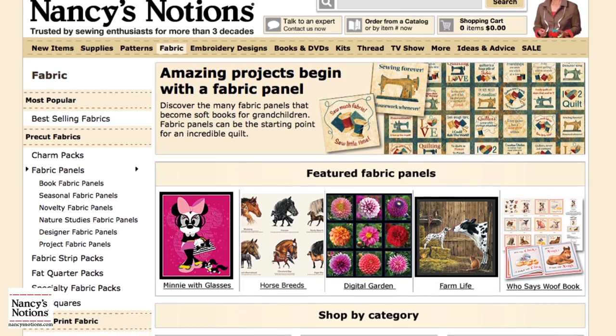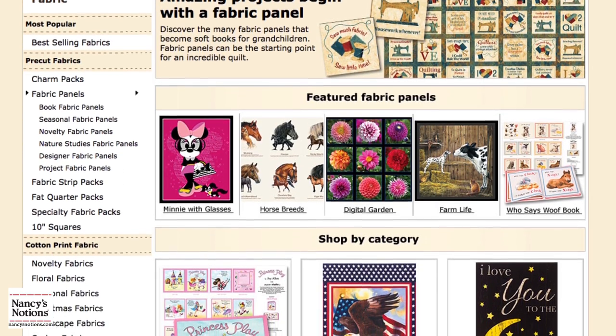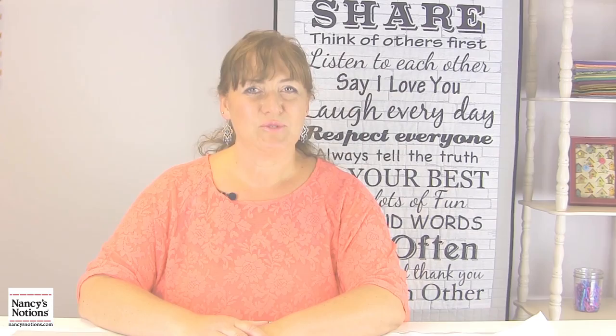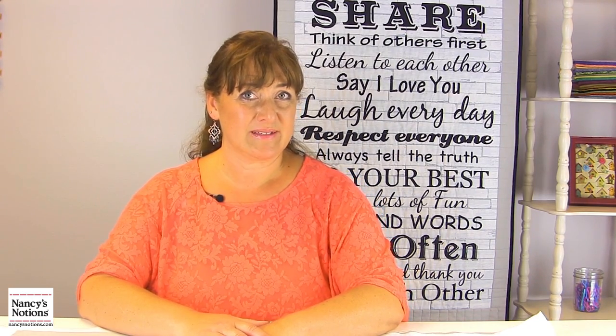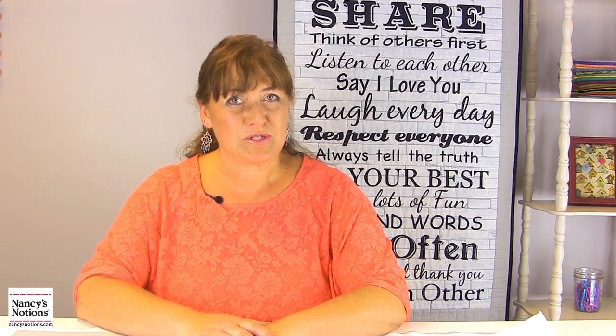Nancy's Notions offers a full selection of products to further inspire your sewing and quilting skills. These pre-printed panels are the perfect gift for both the beginner and advanced quilter. If you enjoyed this video and want to see more like it, be sure to hit the like button and comment below. If you haven't already, be sure to subscribe — thanks so much for watching.